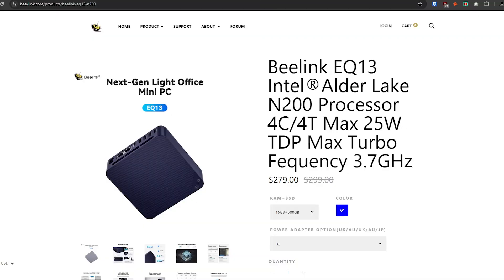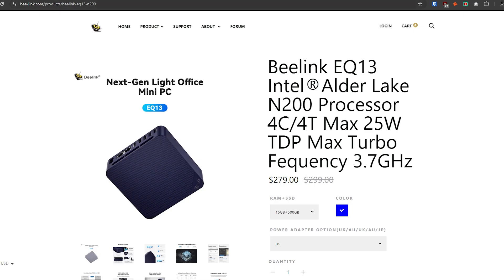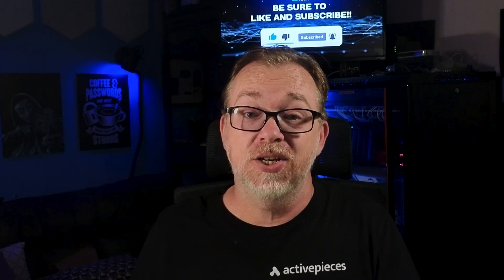You can get one of these EQ13s online anywhere from about $259 to $299, and I've seen flash sales as low as $209. Whether that's a good deal depends on your use case. If I was going to buy this as a desktop Windows setup, I'd probably say it's a bad deal. However, if you wanted a low-powered self-hosting server — running Docker, CasaOS, or OpenMediaVault — then maybe it's worth the cash. It's got two one-gig LAN ports and two NVMe storage slots, so for a headless server this might not be a bad option.